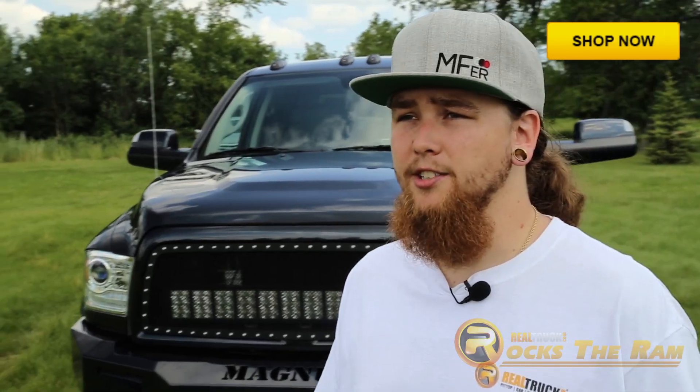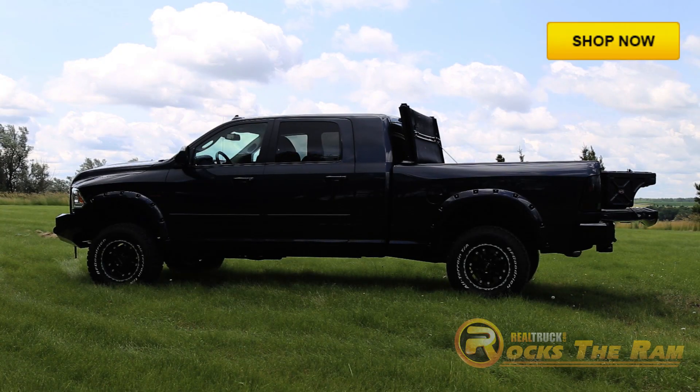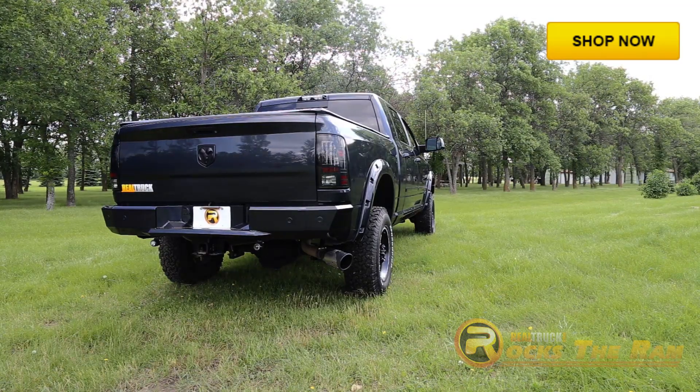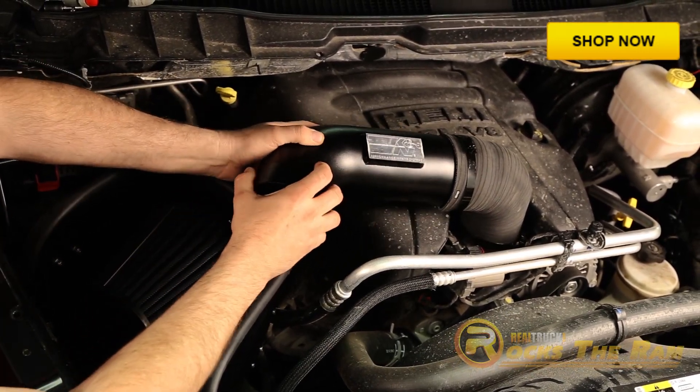This Ram really turned out nice. We definitely ended up leaning towards the rugged look, but it still keeps its class in town and gets the attention it deserves. All these installs were done in a do-it-yourself garage setup with no special tools.